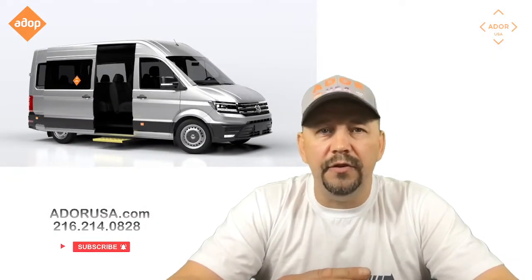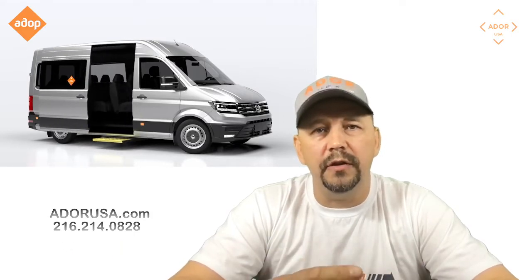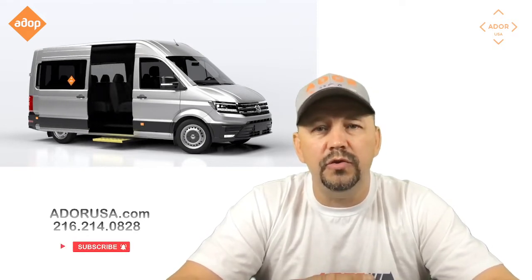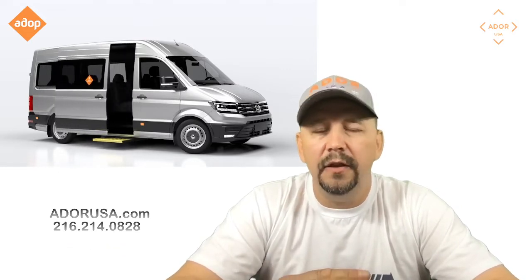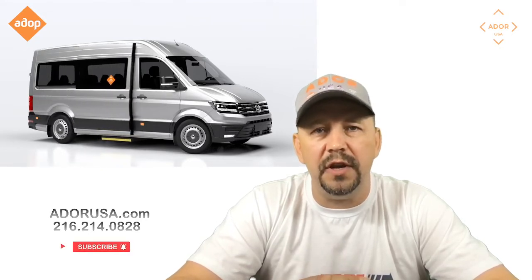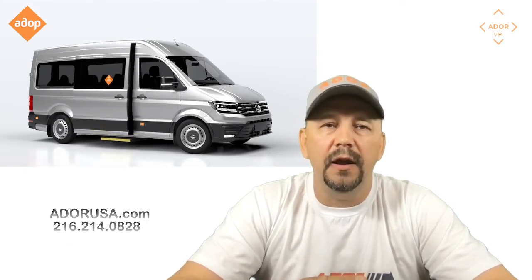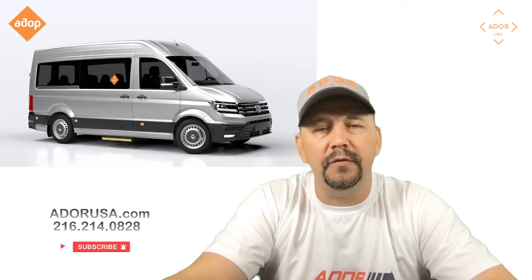Hopefully this video will help you install this device and make your vehicle doors open from the door handles inside and outside. If you'd like to be posted on the news, Adore is always working on improving their products and designing new ones — you can subscribe to this channel. You can also check out adoreusa.com to order or send your questions, and we'll be happy to answer them. Looking forward to seeing you back — have a great day.